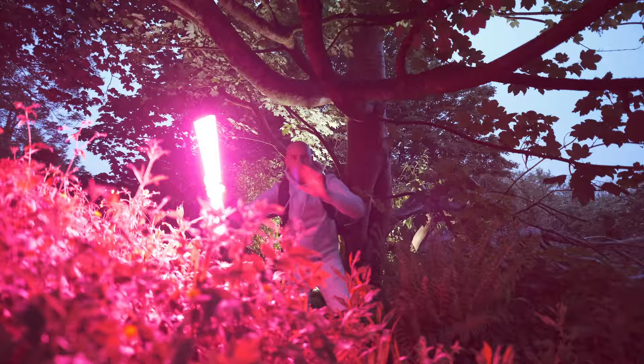Tip number one is: low-light is not no light. So we just brought two of these tube lights into the forest, and that will help us to light up the scene.